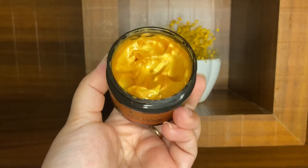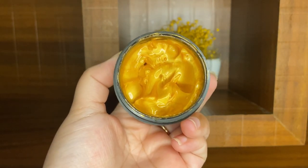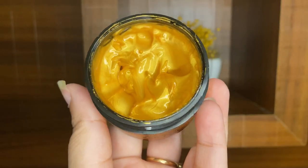Its texture is gold and thick. Pilgrim has mentioned on the packaging that it can be used for all skin types, which I think is a great point.